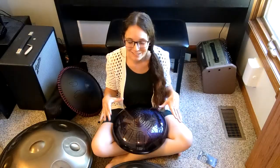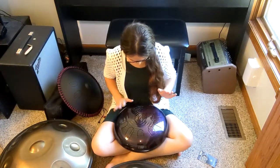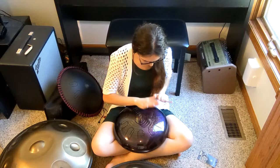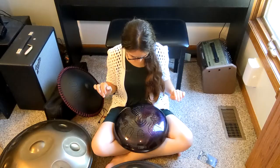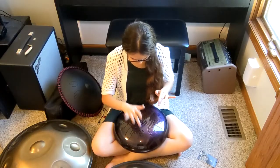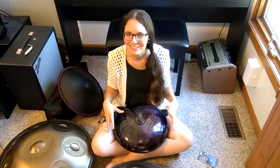Here is the Kosmoski tongue drum. This one is around 14 inches, just like the tongue pan from Amazon, so let's hear how this one sounds. This one definitely has a whole lot more sustain, and it just has kind of a clear sound to my ear.